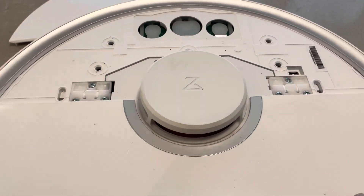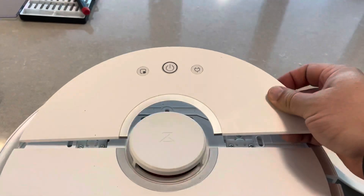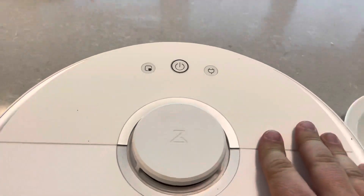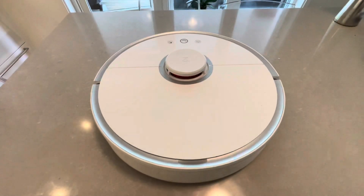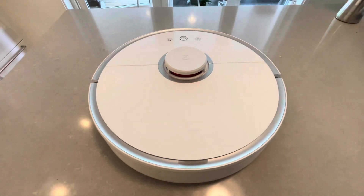Now what you do after replacing this screw is simply place the inside back — the top panel — the same way it came off. You put it on the right-hand side first, and then the other side. Now we're done. It takes about 10 minutes if you're new to this.